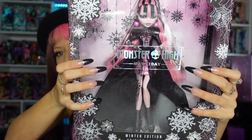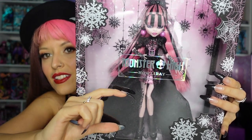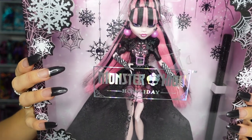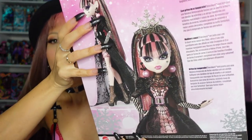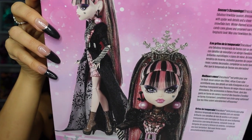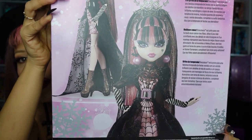In the box it has the logo here in the middle, which I personally don't like. I think the logo should have been lower because it cuts her outfit in half — does that look weird to anybody else? I would have rather had the holiday logo lower so you can show off the doll better. There are snowflakes all around, and we're going to obviously take the doll out of the box for a closer look. On the side it has more snowflakes and spiderwebs going down the side.